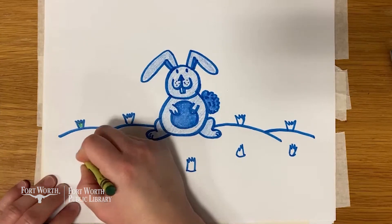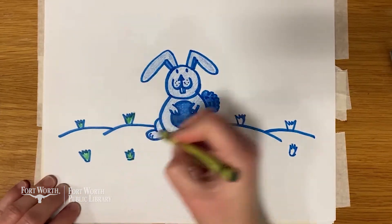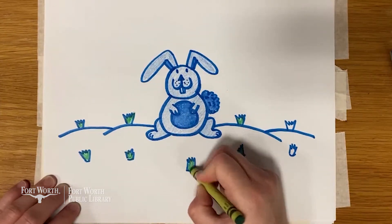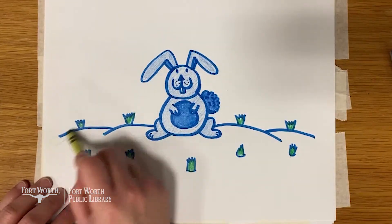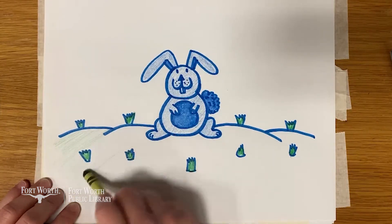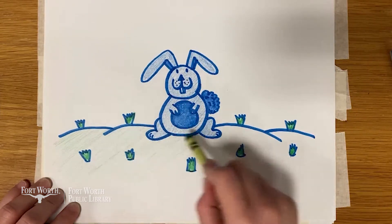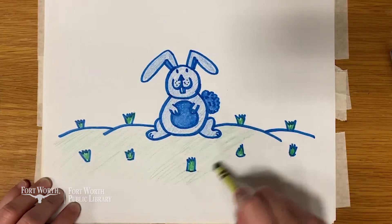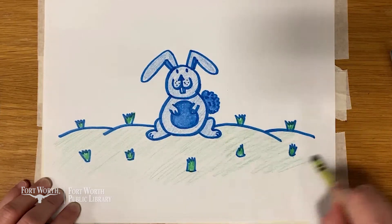Like cats, rabbits purr when they're content, relaxed, and happy. Rabbits are amazing athletes. They can jump as high as 90 centimeters in one leap. And a rabbit's best feature is their really long ears. These ears can grow up to 10 centimeters in length. Rabbits can turn their ears by 180 degrees, keeping careful listen out for predators.